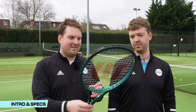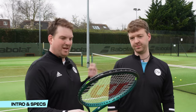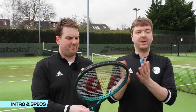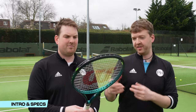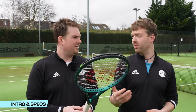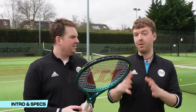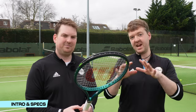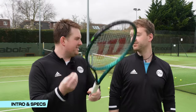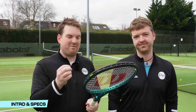Why do you think Wilson have continued with the 100 in the Blade family, given how popular the 98s are? The 98s and the Blade in general are all about control, feel, and precision. So the 100 is essentially going to give you a little bit more power and a little bit more spin, but hopefully — as far as Wilson are concerned — maintaining that traditional Blade feel. I think there's got to be some give and take, so it'll be interesting to see how much you lose and how much you gain.